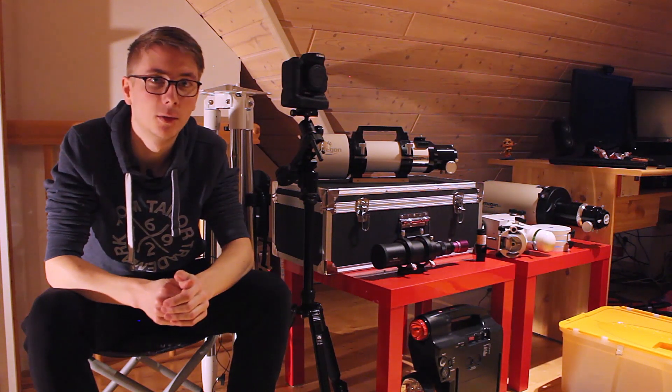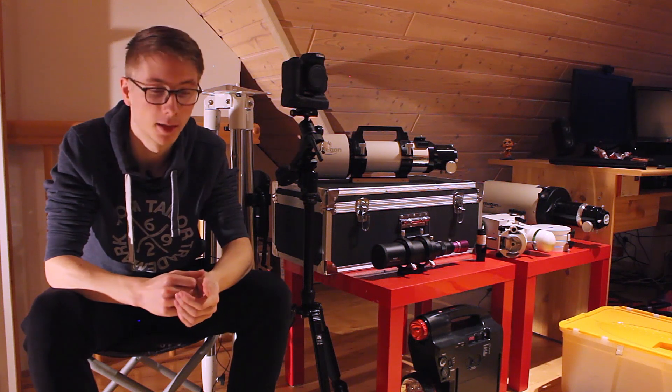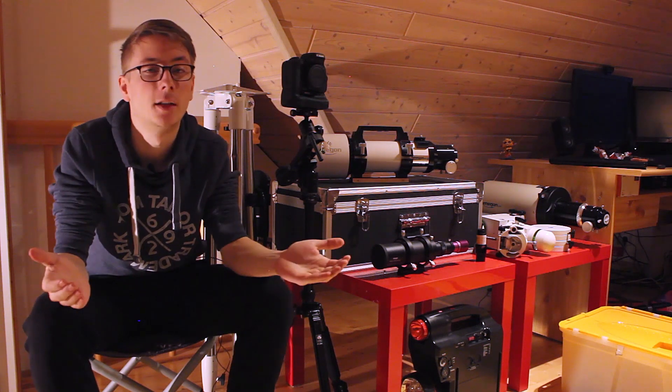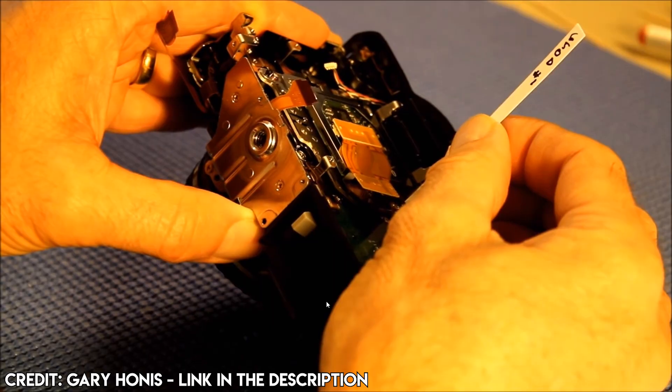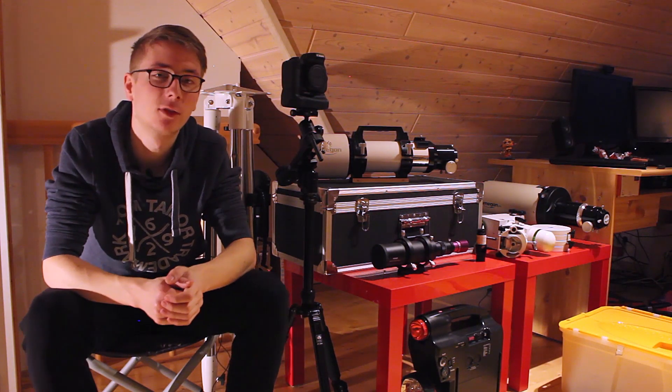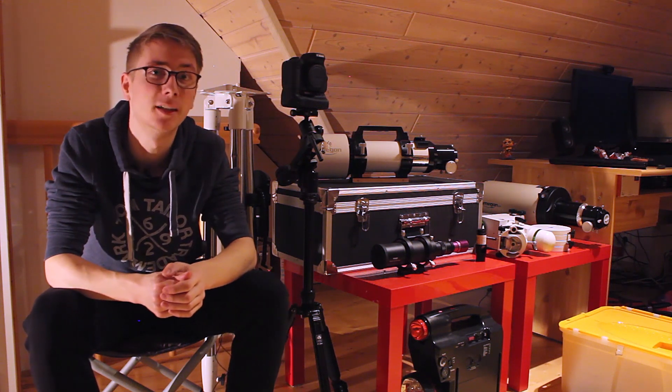This is due to the infrared IR cut filter in your DSLR camera. The IR cut filter is used to get the right white balance during the day, but it's really problematic if you want to do astrophotography. So what does the astrophotographer do? Remove the IR cut filter from the camera. After the filter has been removed, the transmission for H-alpha and S2 will be much higher and you will be able to see much more of the night sky.